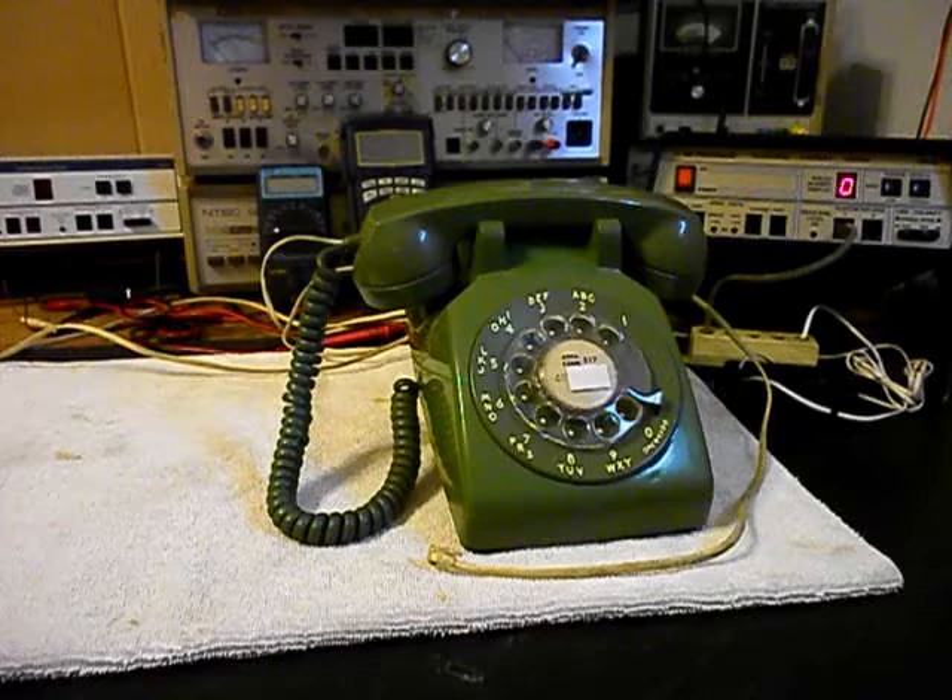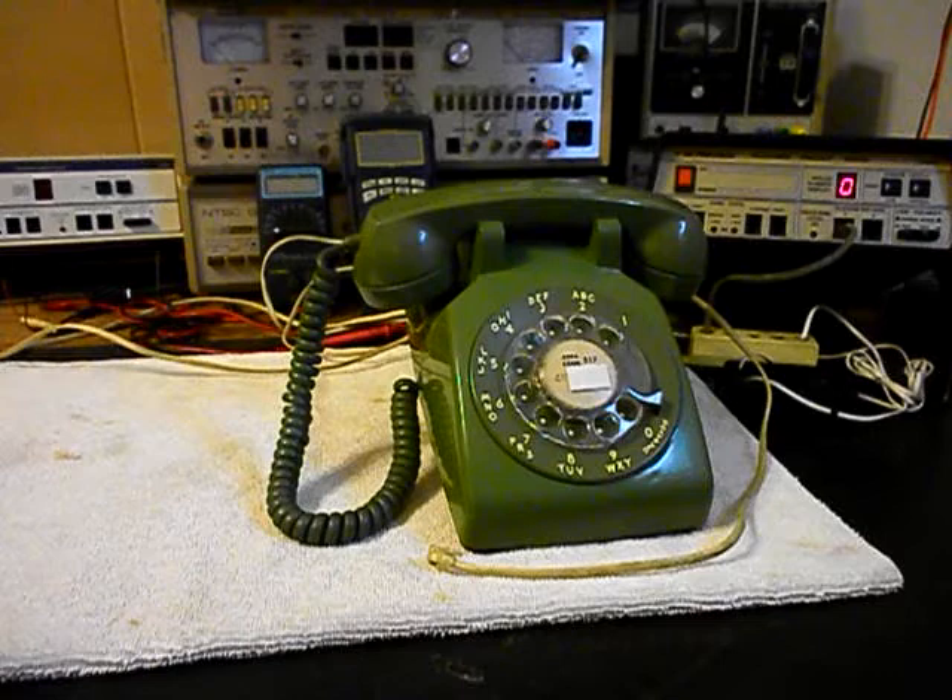We're going to go through the bell issue. I believe he disconnected it or something in the past so it wouldn't ring, and now he wants it to ring. So we're going to take a look at that.